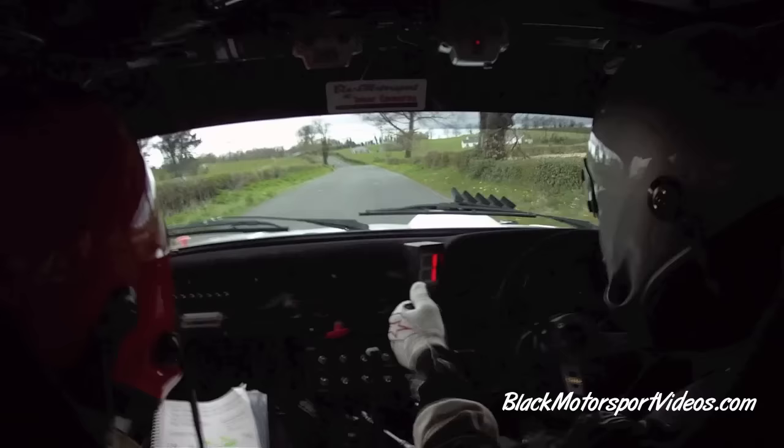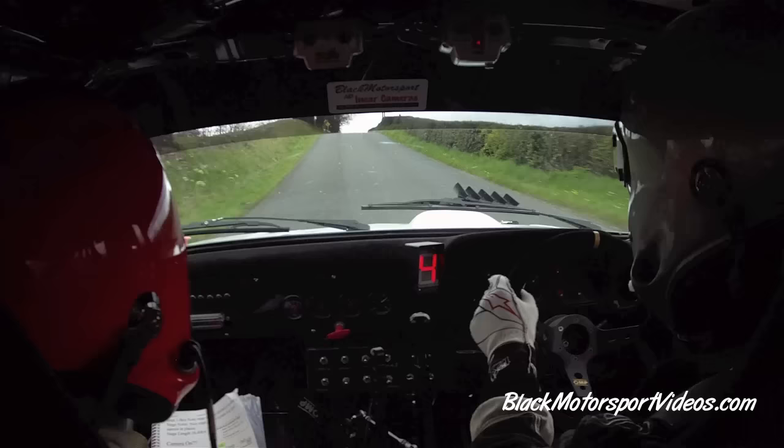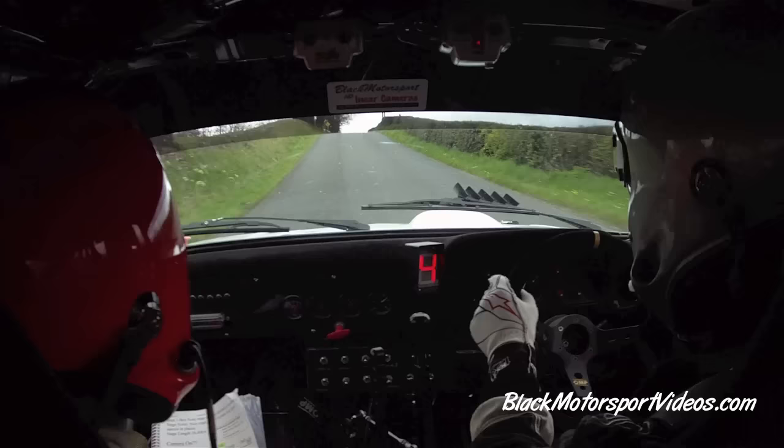150. 6 left and flat crest. Stay right over second flat crest. Only 360. 3 left, tightens, don't cut in past the junction.